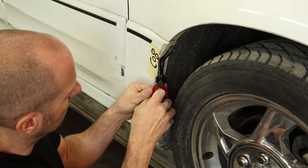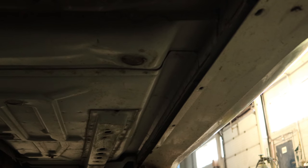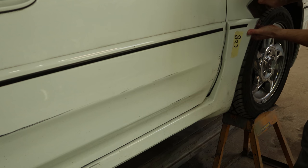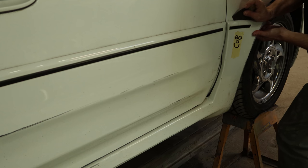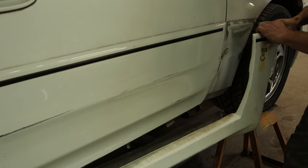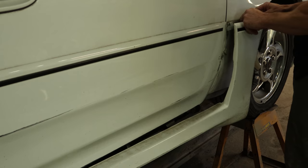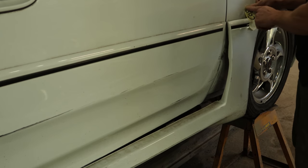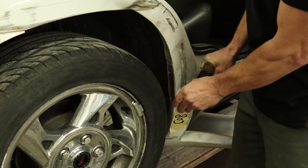Now we have to remove the rocker molding. A couple of clips in the wheel wells, and there's supposed to be a bunch across the bottom — there was only one left. Now there's some two-sided tape on the top and the front, and one clip. And you guys thought Mr. Spotty was only for focusing the camera — he holds parts for me too.